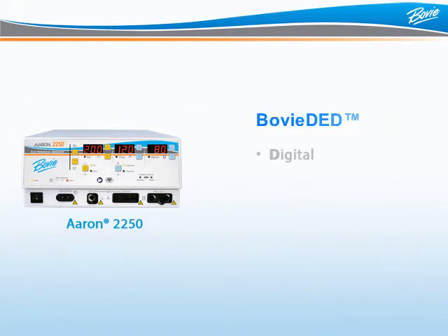BOVI has also developed BOVI-DED, or digital error detection, meaning unsurpassed safety for the patient, surgeon, and staff. BOVI-DED monitors all functions of the unit to ensure the ARIN 2250 delivers proper, top-notch performance. At the sign of any problem, the machine instantly disables the output and an error code is displayed.